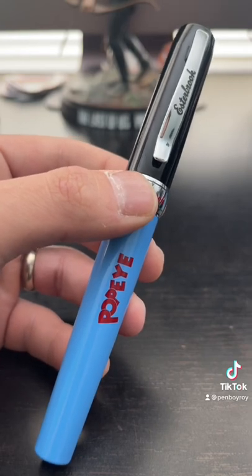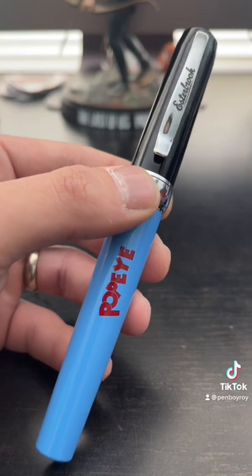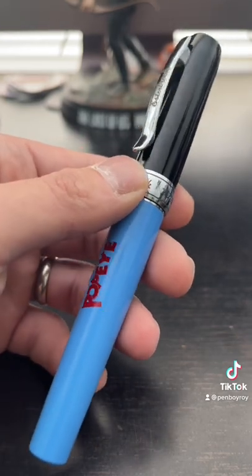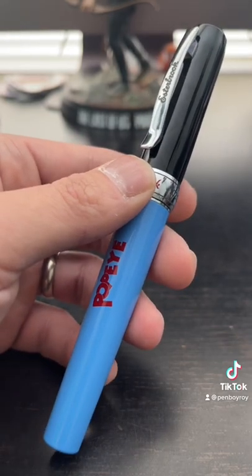This limited-edition Estabrook Popeye pen is available online at retailers for however much it costs — it's just overpriced. Thanks for watching. Be well, be safe.